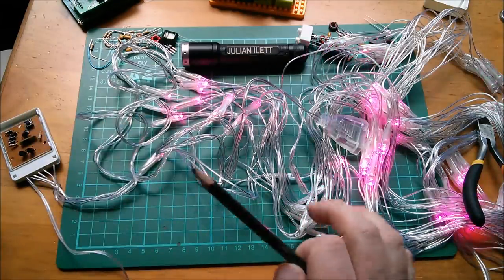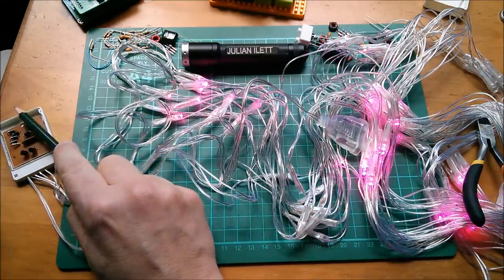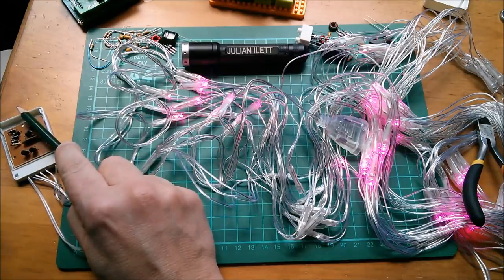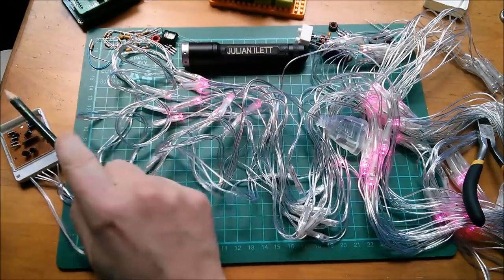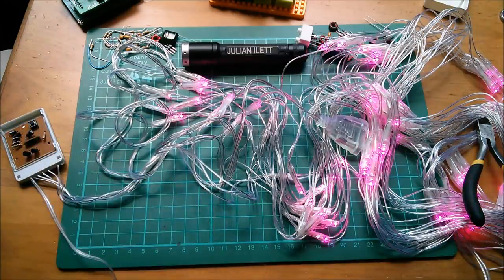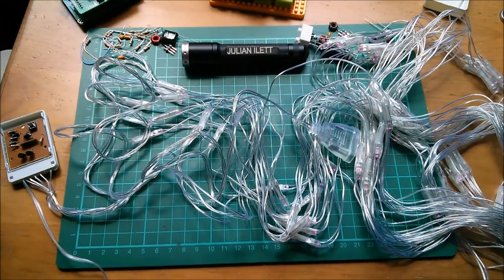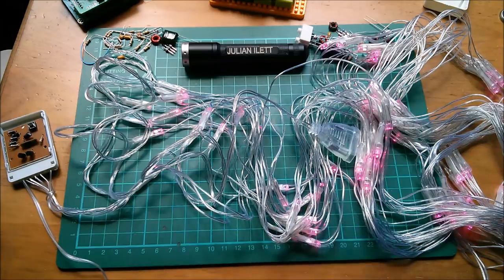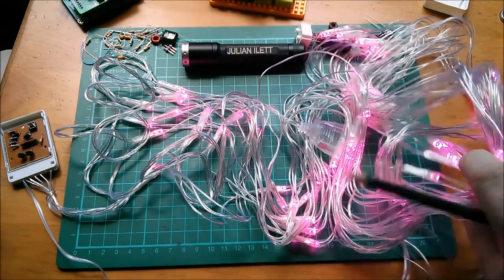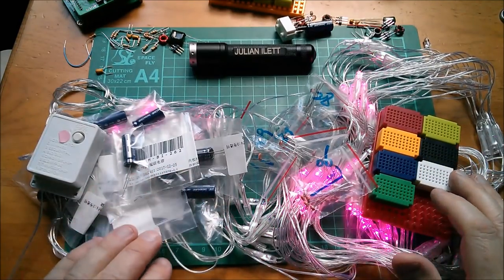Let me try different patterns using my pencil on the button — don't want to press it uninsulated. There are static patterns, and yeah that's quite nice. Is that all of them lit up? I think that is all 96 going through a fade-up and fade-down sequence, and when faded up they're all lit simultaneously. Not bad at all.